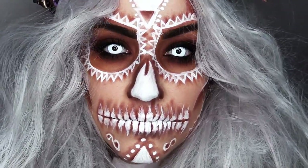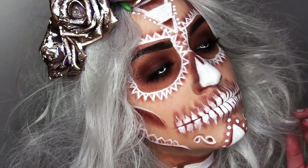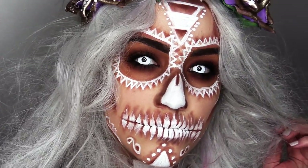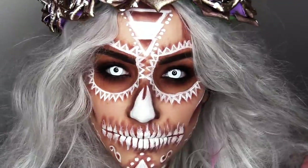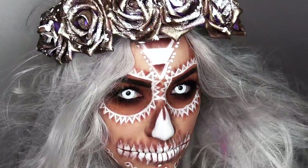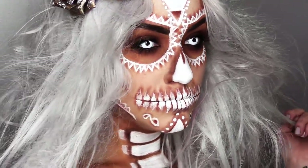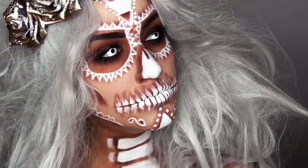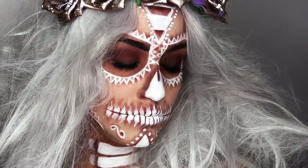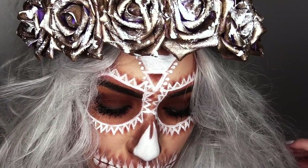Hey there my ghoulish foxes. Thank you so much for joining me here on my channel today. Today we're diving right into another look for Halloween 2016. This is my sepia-toned queen of the damned makeup look that I had an absolute blast creating for you guys. Now it's a very long process but it's very easy to do. All you're gonna need is a little bit of patience and a lot of creativity and you'll be looking hauntingly gorgeous in no time.